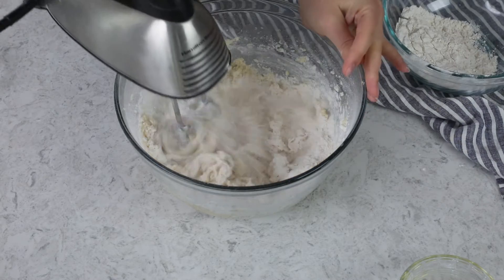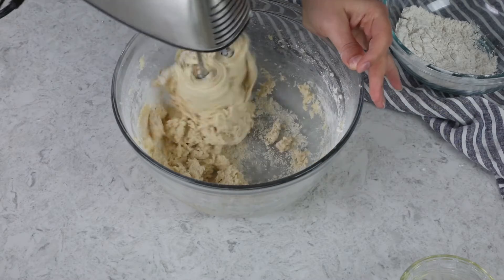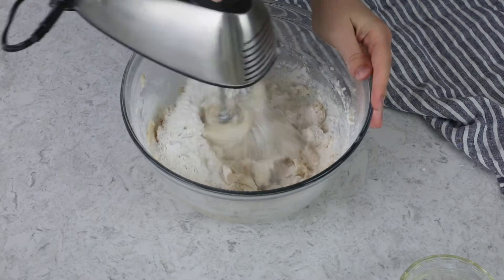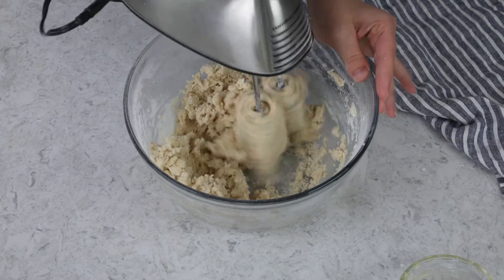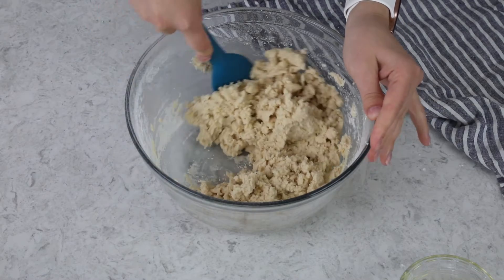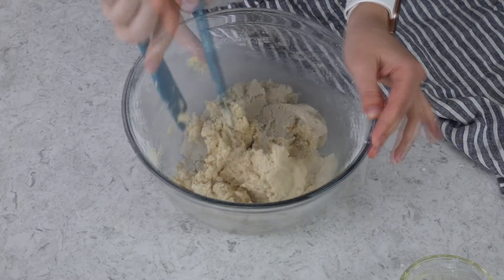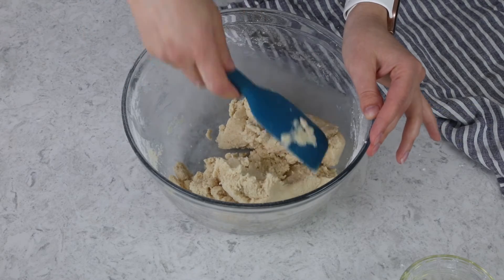This can be a really dry batter, and if you try to add all the flour at once, it can end up pretty crumbly. It will all come together if you just keep mixing, but it's easier on yourself to add it in three or four parts. Since this can be a kind of crumbly dough, I'm going to finish with my spatula to make sure all of the flour is absorbed — I can easily work any dry bits from the bottom into the dough. This dough needs to chill before we roll it out, so we'll refrigerate it for 30 to 60 minutes.